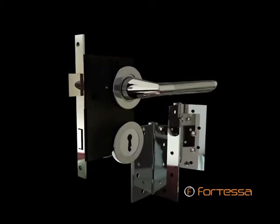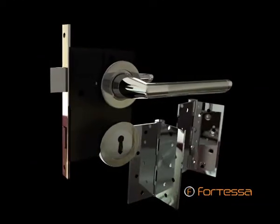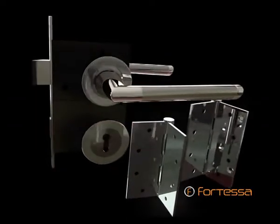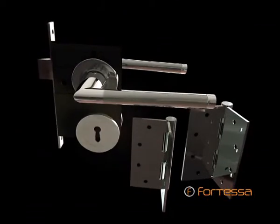Fortessa comes in single-handle units and as a complete box set. The complete box set includes a pair of door handles, matching stainless steel ball-bearing hinges, a locking mechanism, and matching keyhole escutcheons where applicable.